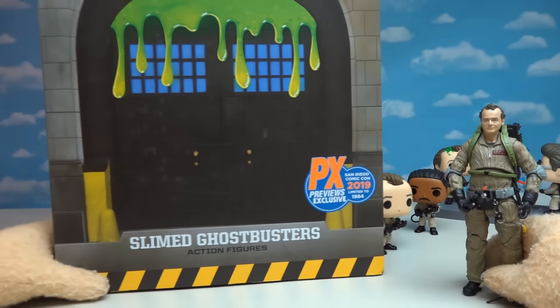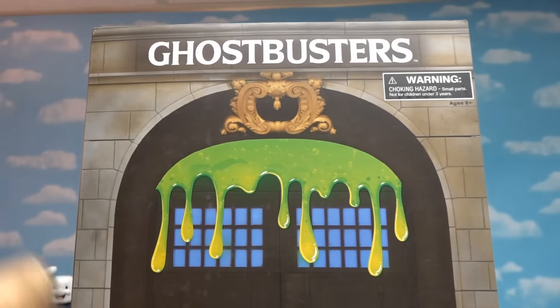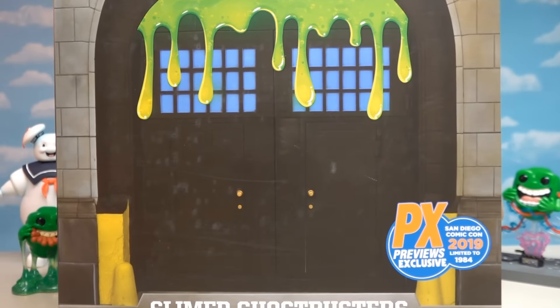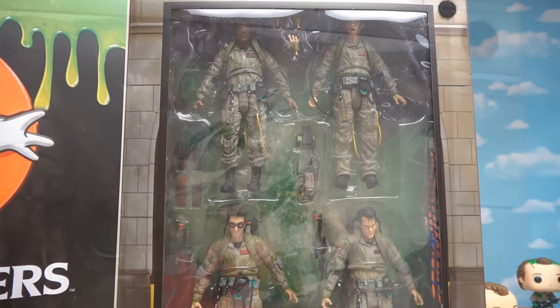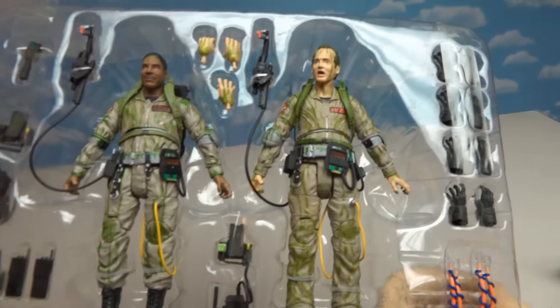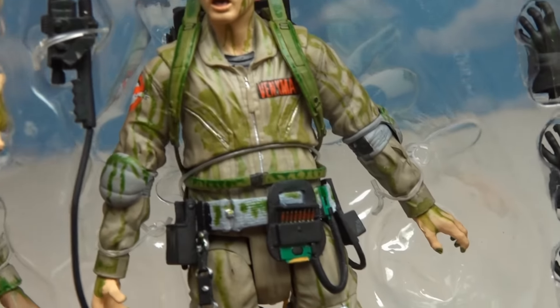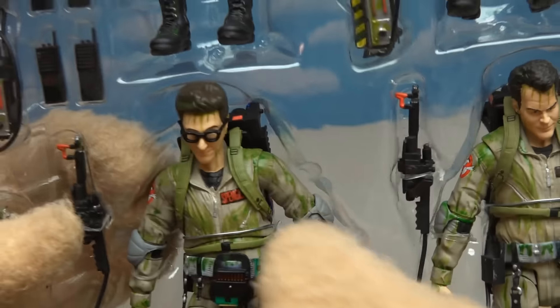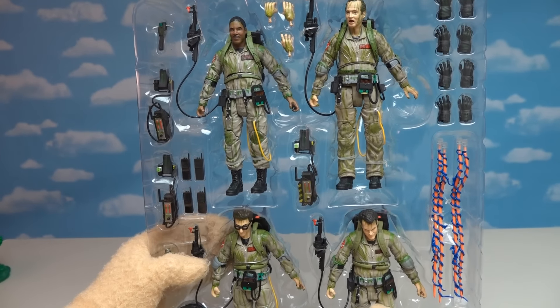I have one last Ghostbusters thing to show you — this right here, a Comic Con exclusive from 2019 by Diamond Toys. Check out this awesome box — the Ghostbusters logo on top and slime dripping down the front of the Ghostbusters firehouse. Inside we get all four Ghostbusters in their slimed poses. First up is good old Peter Venkman — there's slime running down his outfit. Then we have Zeddemore looking all slimed, then Egon Spengler looking gross as ever, and lastly Ray — also looking slimed. It looks like they re-released the Ghostbusters figures just painted differently for the exclusive.